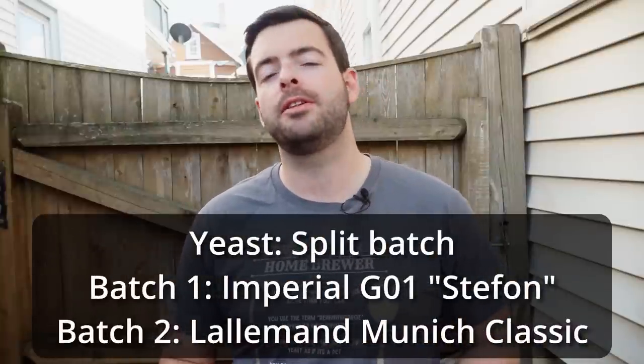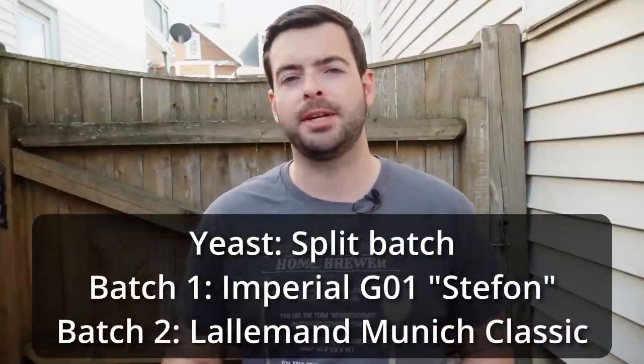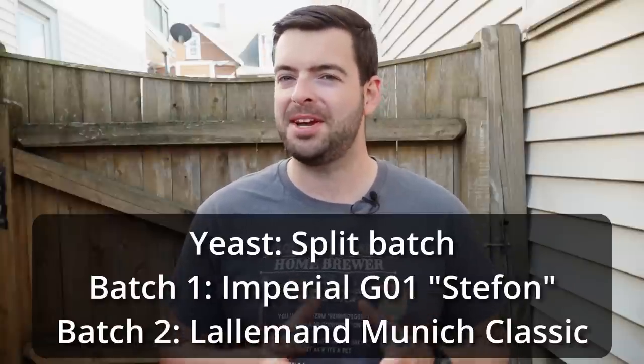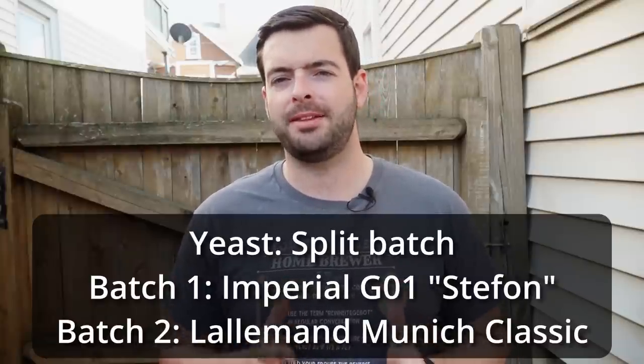For yeast, I'm doing a split batch. One batch will be fermented with Imperial Yeast G01 Stefan and the other with Lallemand Munich Classic dry yeast. Both are Weissbier yeasts and may possibly be the same strain, though I'm not totally sure about the Munich Classic. Stefan is the Weissbier strain — WLP 300, Weissbier 3068 — all the same strain, just different manufacturers. It should be really interesting to see if manufacturer or liquid vs. dry makes a difference.